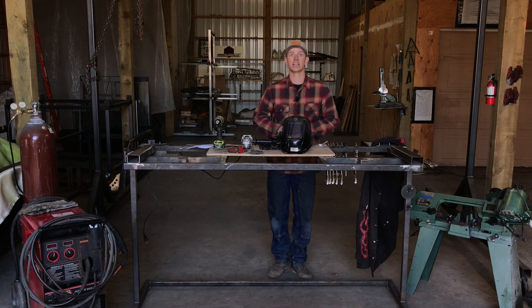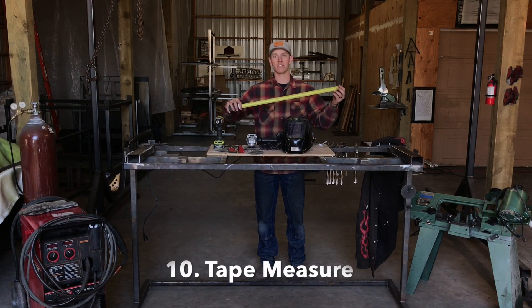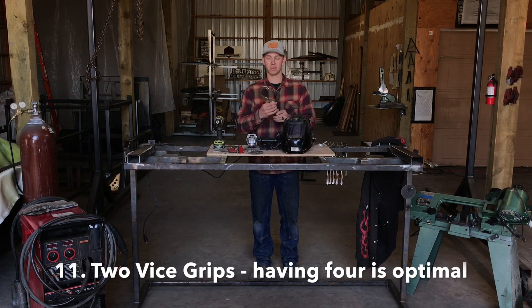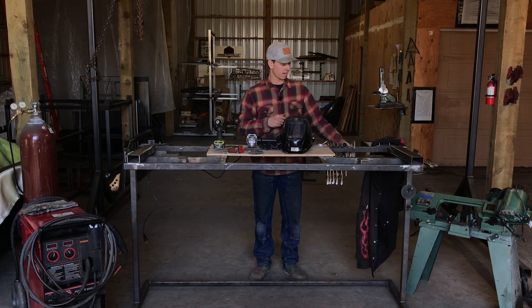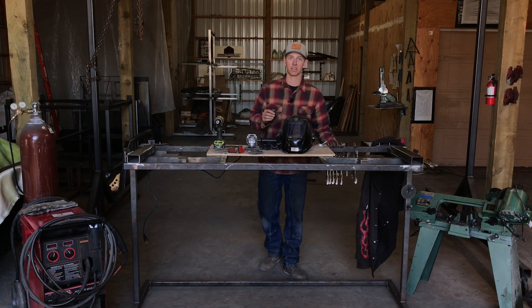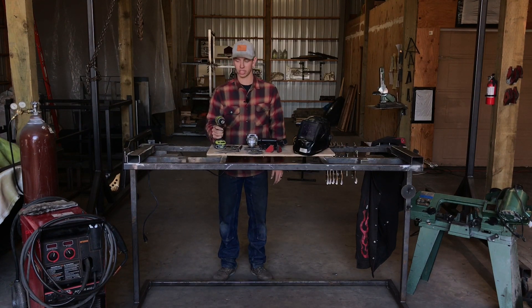Next you're gonna need a standard angle grinder — I just have a four and a half inch DeWalt angle grinder here. You're gonna need one of those, a tape measure for measuring your pieces, and two sets of vice grips — four is optimal. If you have C-clamps instead of vice grips, they're interchangeable, so you need at least two clamps of some sort. You're also gonna need a square for keeping things square.